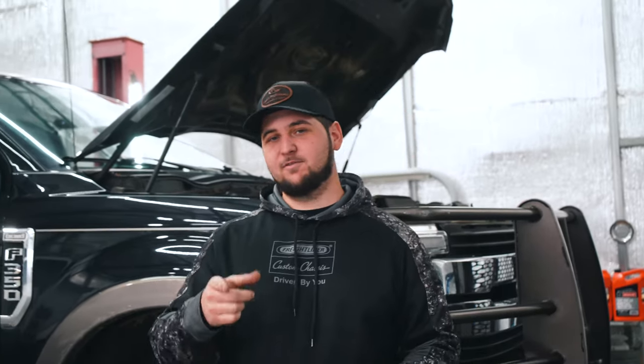What's going on, you guys? Paul here with Paul's Performance, and on today's video we're going to be doing an oil change and fuel filter change on this 2019 Ford F-350.